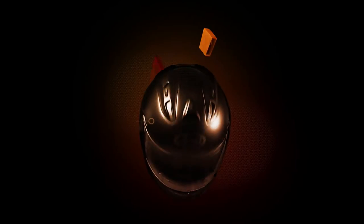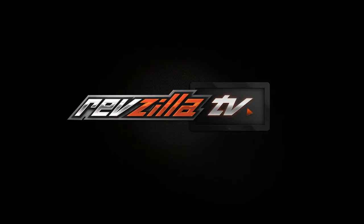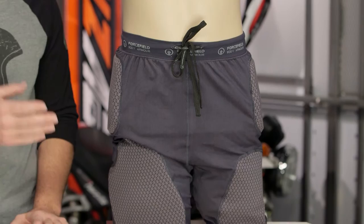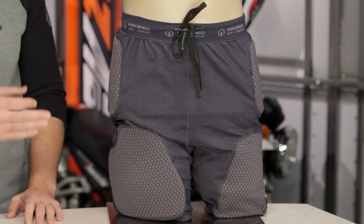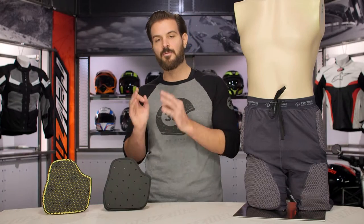Spurgeon here with RevZilla TV to talk to you about the Force-Field Action Shorts available at RevZilla.com. The action shorts are for riders that want to add impact protection to their already abrasive-resistant riding gear. They're available in two different flavors — a Sport version and a Pro version.